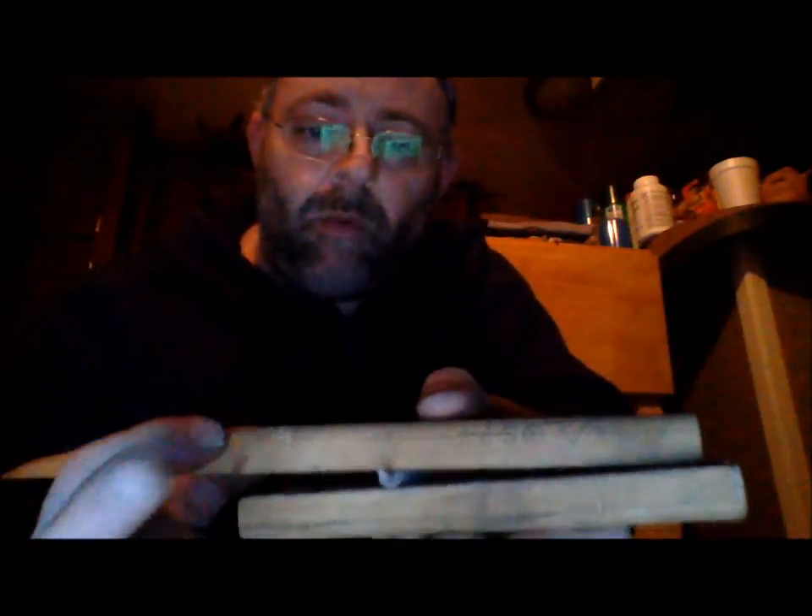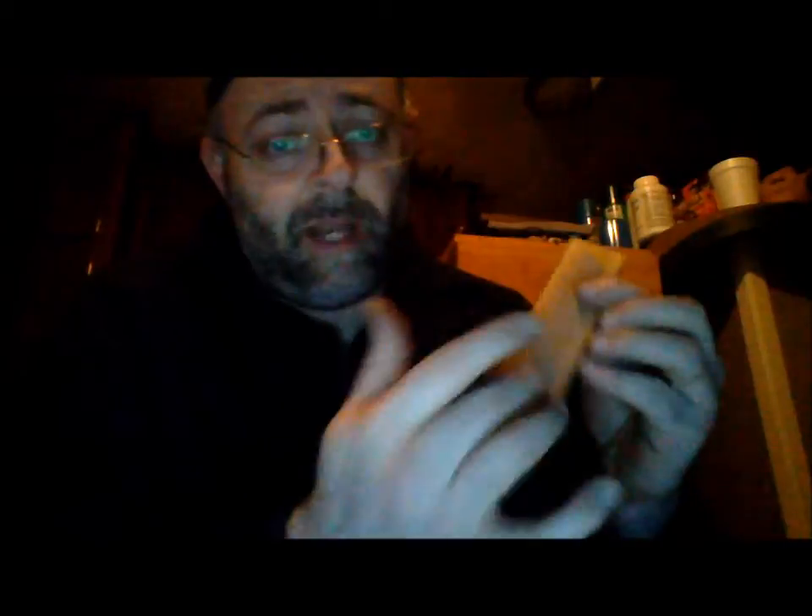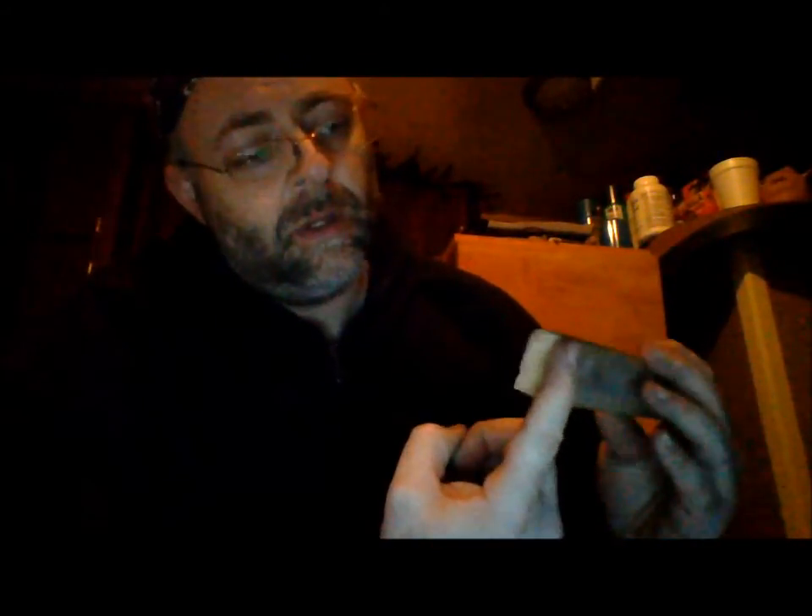I'm just going to use the two pieces that I had earlier. You'll see that the surface area — you don't really need that much, because this method works so well. If you have materials available, this piece is about seven inches long — my hand is about eight and a quarter inches. You could actually go shorter. It's probably about an inch and a half wide; I don't have a measuring tape with me right now.